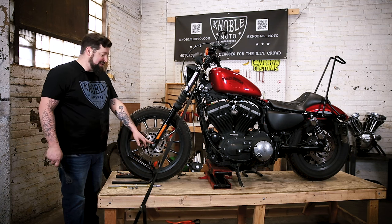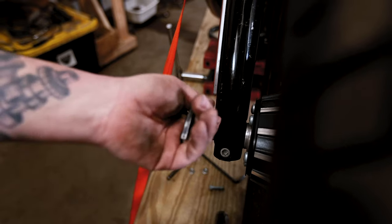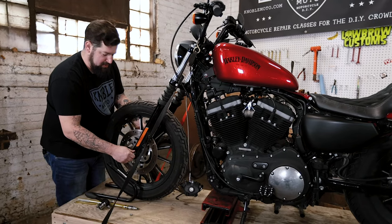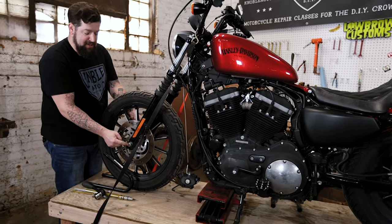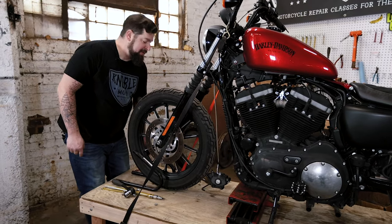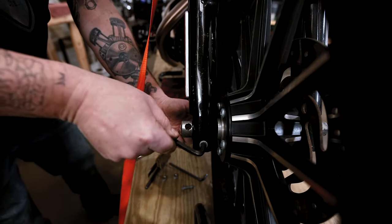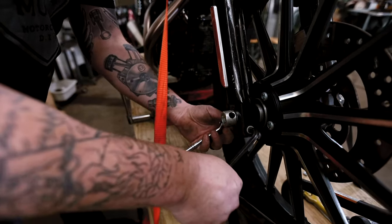Now take a 15/16 nut on this 2012, and you can support the other side of the axle with an Allen wrench through the hole in the axle to break that free. Once it's backed off a little bit, tap on this with a soft-face hammer to get the axle to start moving out the other side. Before you take the axle out you'll need to undo the clamp that holds the axle tight — that's a 5/16 Allen on this side and a 9/16 socket — and just break that free.